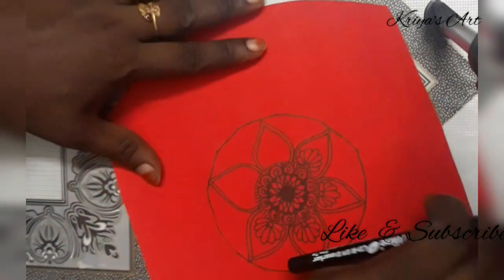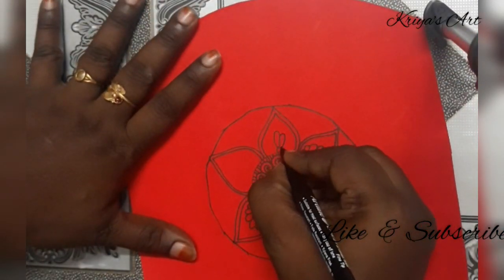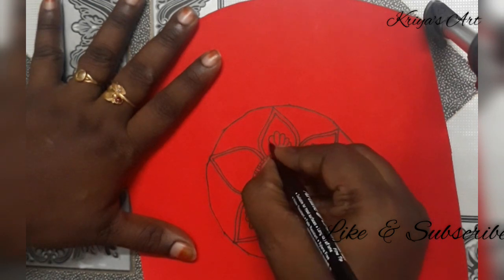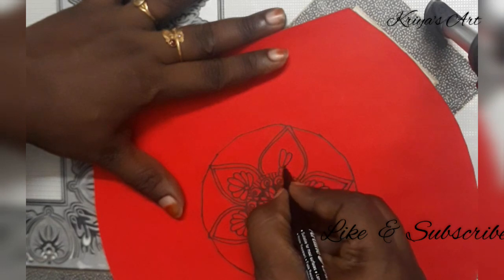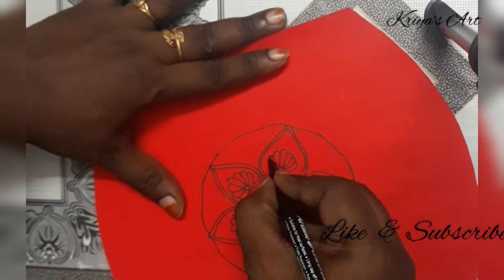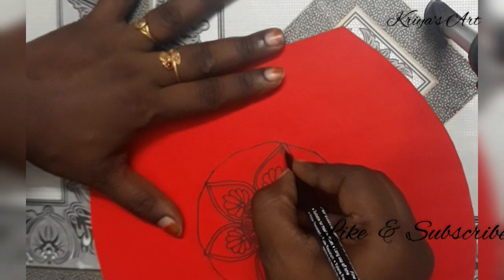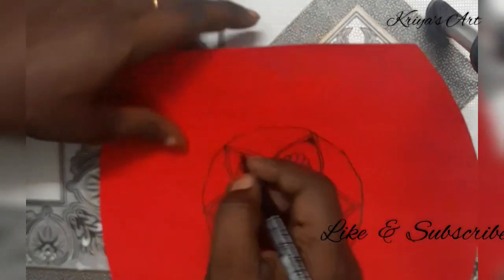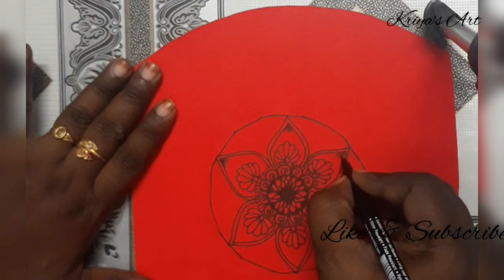Let's use the white color pen. You can use colors if you have them. When we dispose of a waste product, we can reuse it. If you have a little bit of patience, you can do it.